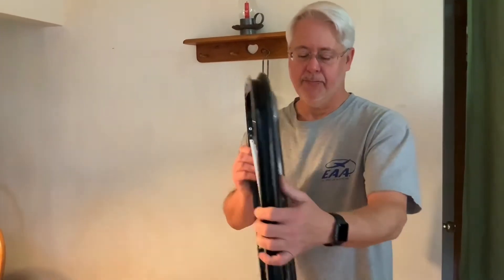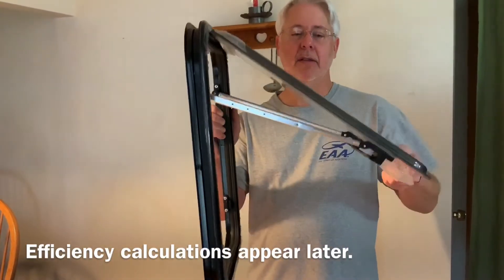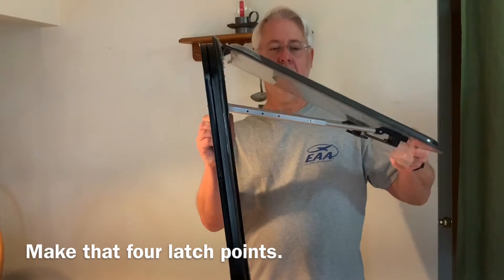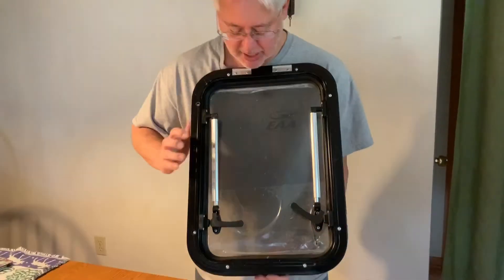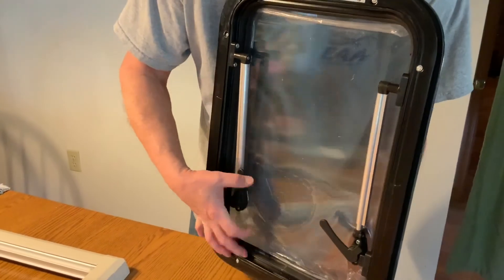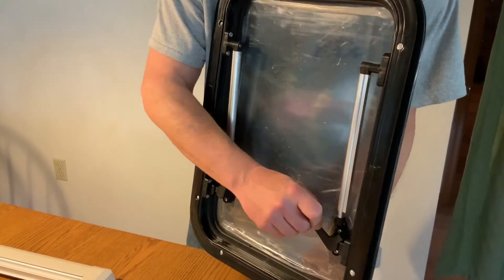The way these work is they tilt out and they latch. There are two latch points — you hear the click — and you can let them sit out like this, or pull up and down they go. There's a double latch mechanism. There's a crack mode, so different parts of the latch allow you to crack them open like this, or to fully latch them.